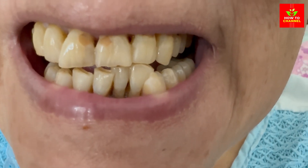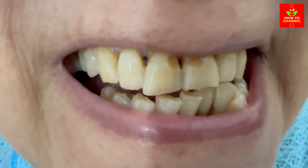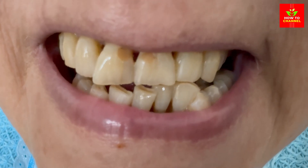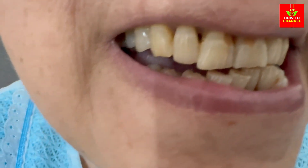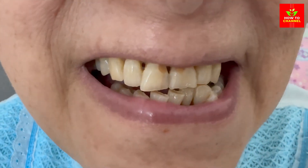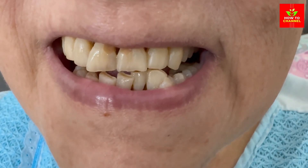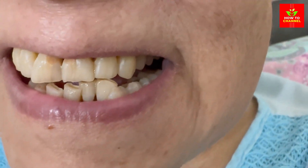There you have it — a quick and easy teeth whitening hack using simple ingredients you likely already have at home. Try it out and let me know how it works for you. Remember to like this video, subscribe for more dental care tips, and spread the joy of a brighter smile. Until next time, keep smiling and take care of those pearly whites.